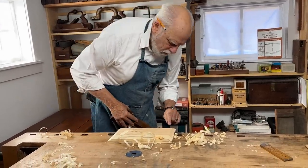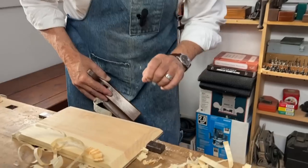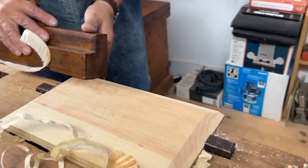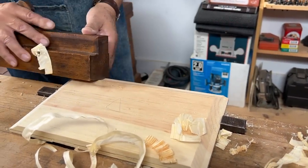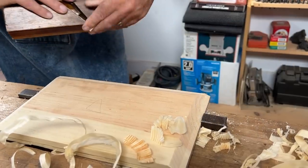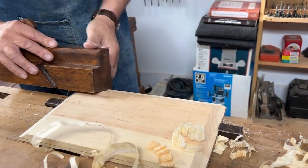If you look closely, you'll see that I'm very close to this level here, but I need a little more on this side, so that determines exactly how I hold the plane. I want to take more of this end than the other, and eventually this rabbet that I'm making all the way around will be perfectly leveled.